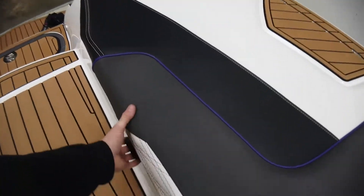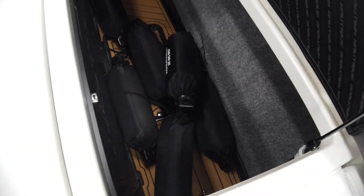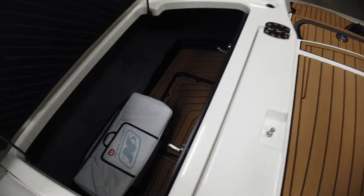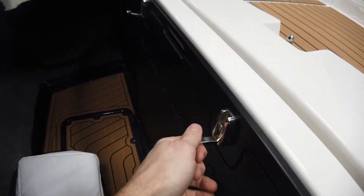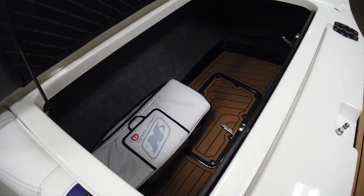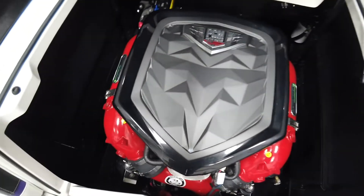Let's open up storage real quick. We've got a couple of fenders in here because this boat does have the Fender Pro system. There's a soft cooler on the starboard side, and we also have the hooks. There's tons of storage — 2,850 pounds of ballast and it's all subfloor, so tons of room for gear.